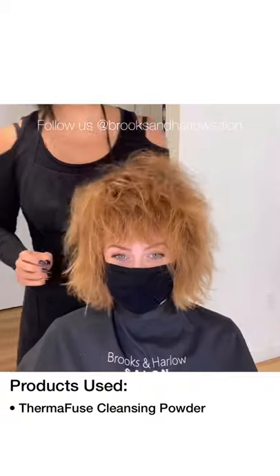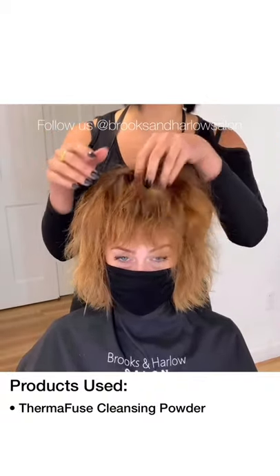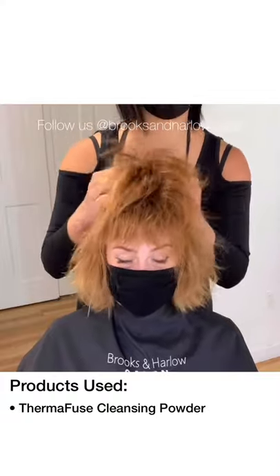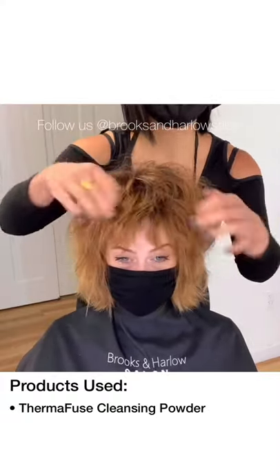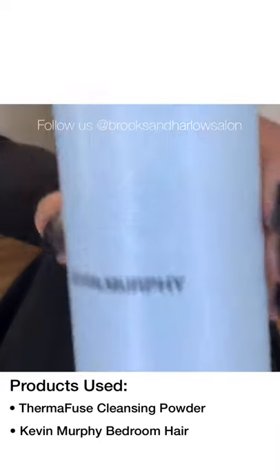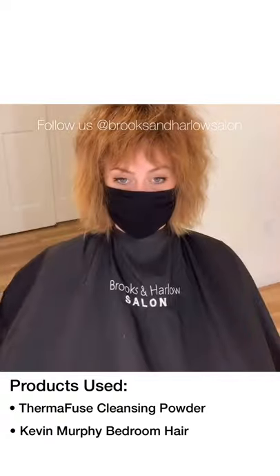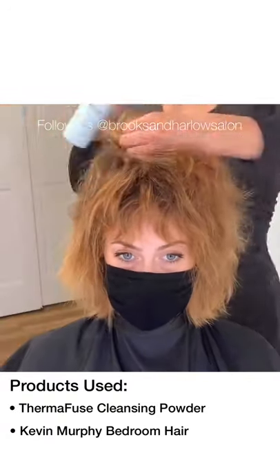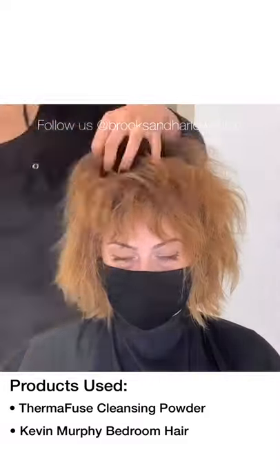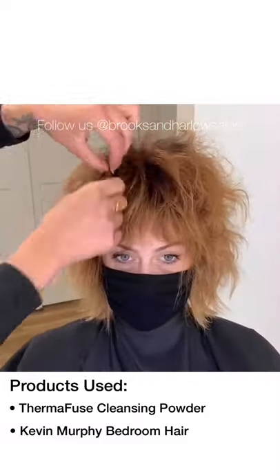Cleansing powder is there to lift the hair up and keep it in place, but it doesn't give the hair any shine or definition. That's why I'm going to use the next product to add a little bit of shine and a little bit of separation. Kevin Murphy's Bedroom Hair is one of my all-time favorite texture sprays for scrunching into a modern shag and really enhancing the silhouette. I'm just spraying the midshaft and ends and then really working it in, paying attention to the shape of the hair and where I want everything to fall.